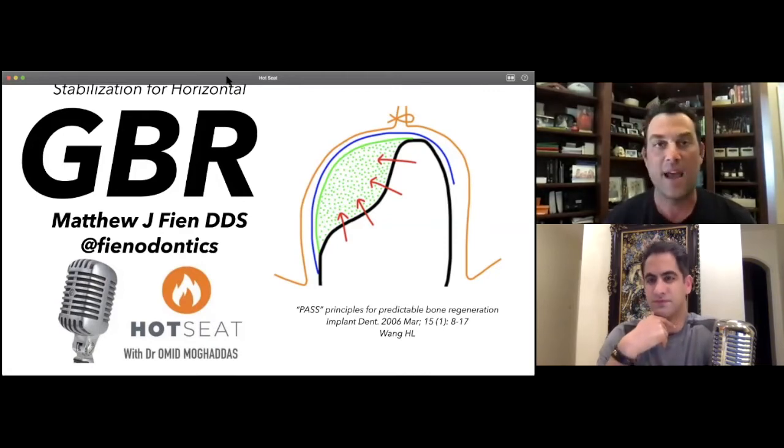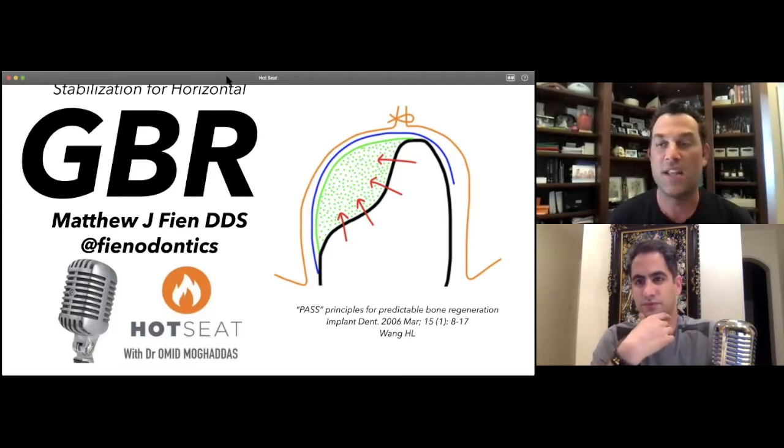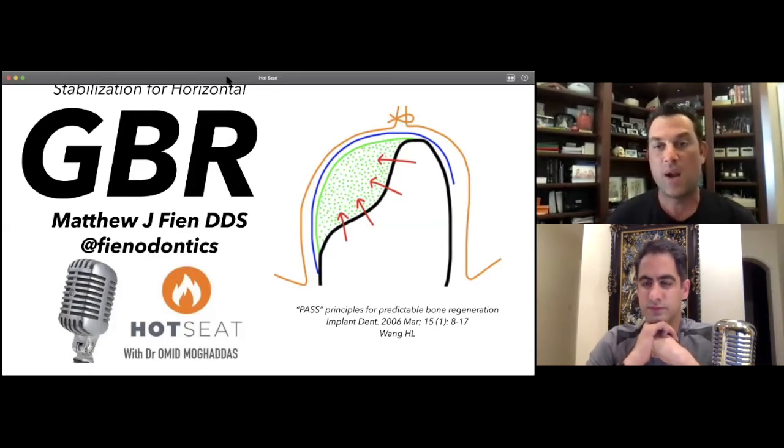These techniques I'm showing you are not the only way to do things, but for me they've been very predictable and have allowed me to take on more advanced cases and improve predictability. I love seeing guys doing very complex cases with titanium mesh, ridge augmentation with titanium-reinforced PTFE — it's amazing. But my wheelhouse has really been more moderate horizontal GBR, because those are the cases I see most often in the clinic on a day-to-day basis.